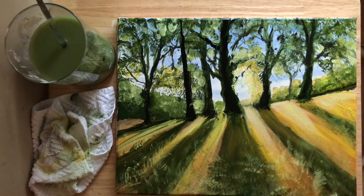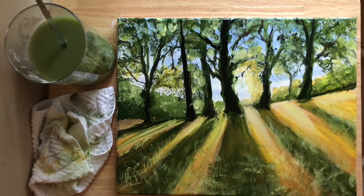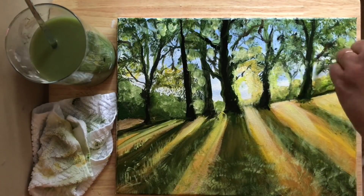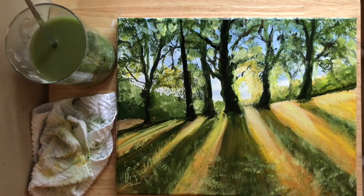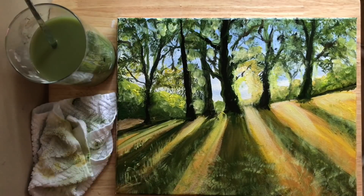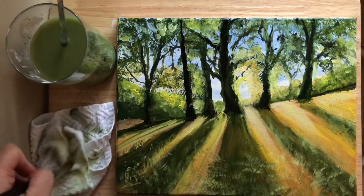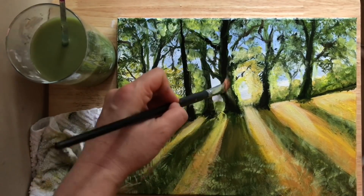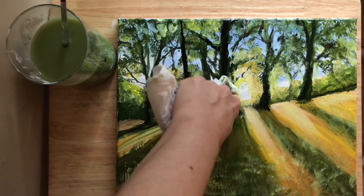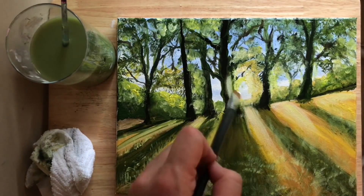I'll just continue doing this till I achieve the amount that I want. You can also add a little bit of green, a little bit of yellow, which I'm going to do right in between these trees here. Wash that out, take my filbert, and I'm going to wipe off a little bit of the paint right here because it's too thick and wet — I want to have my sun rays going right through there, and that won't work if I'm picking up black all the time.